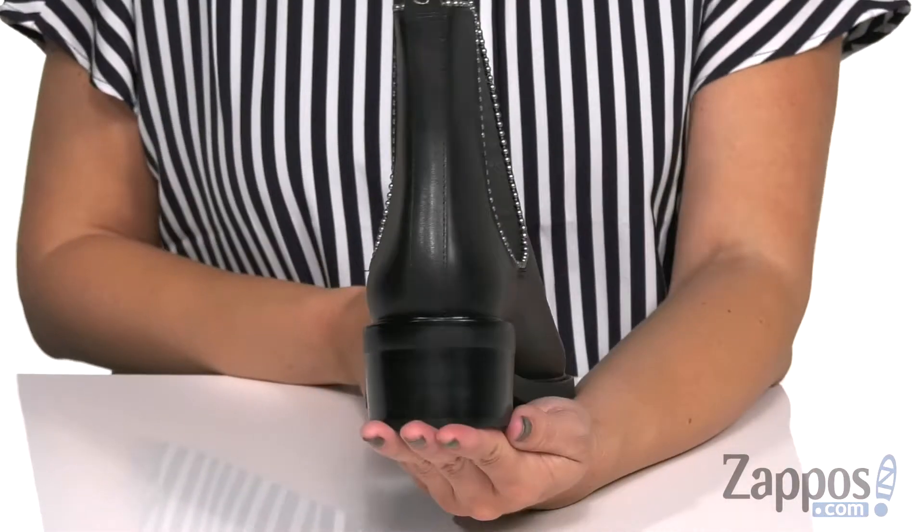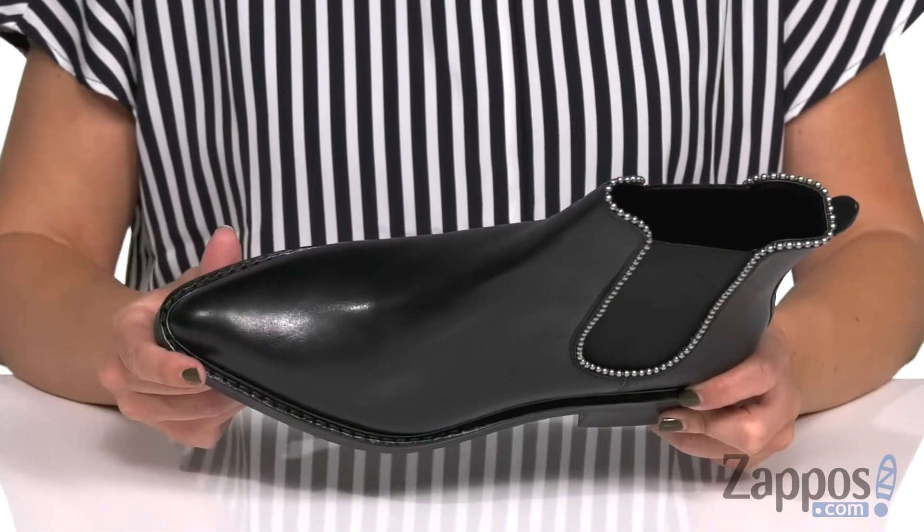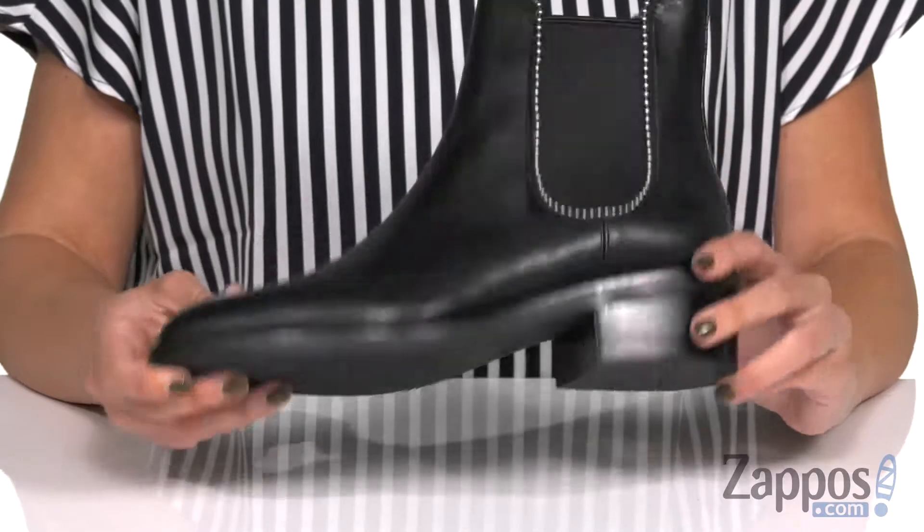You have a stacked wooden block heel for a little bit of a boost in height, great pointed toe at the front, and the bottom is a rubberized outsole. Add a little edge to your sophisticated style with these boots from Coach.